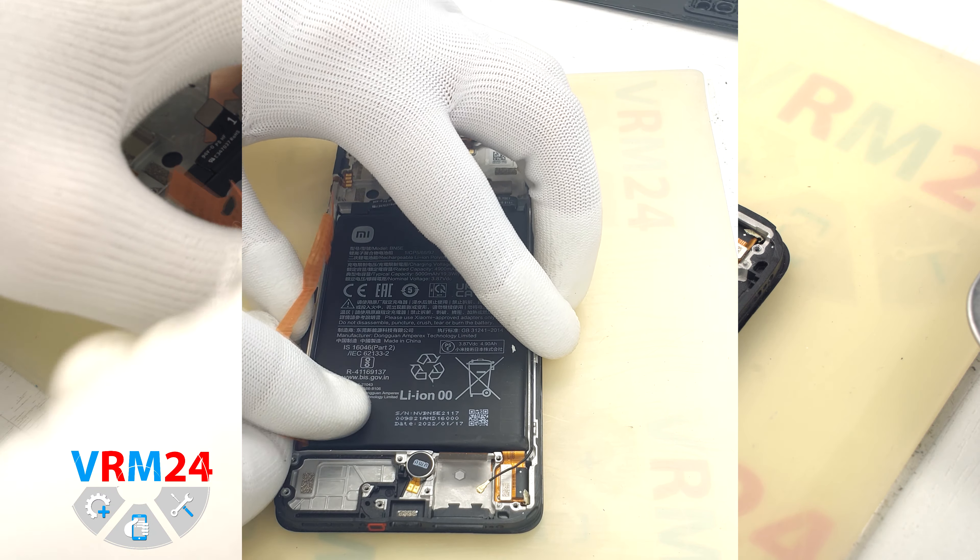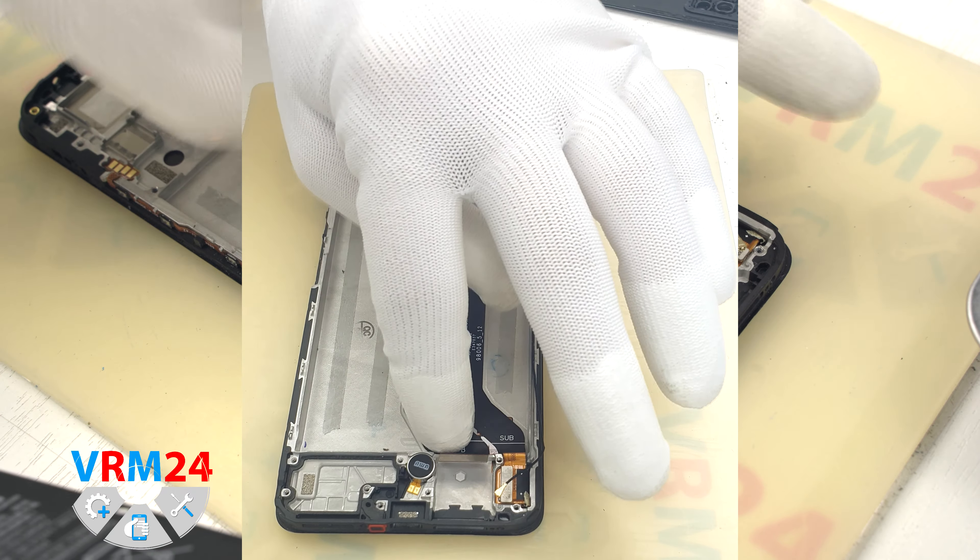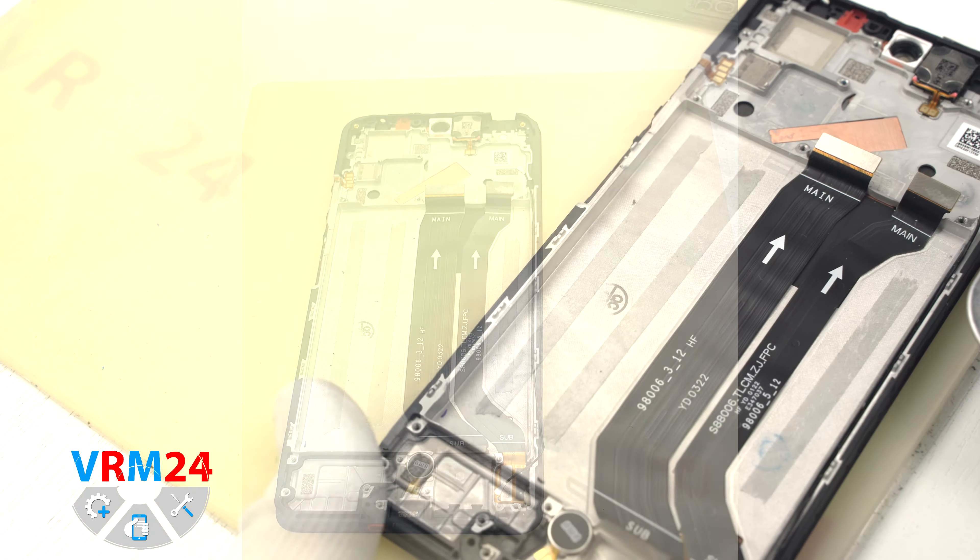We pick up by the edges, check the connectors, hooks, and clips to make sure nothing is holding, then take the motherboard out.